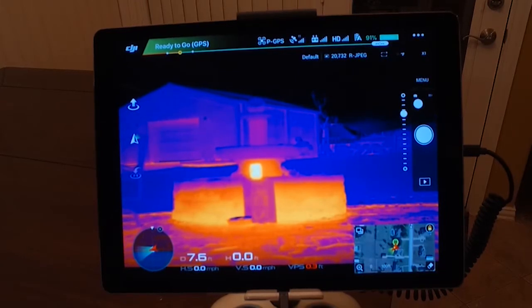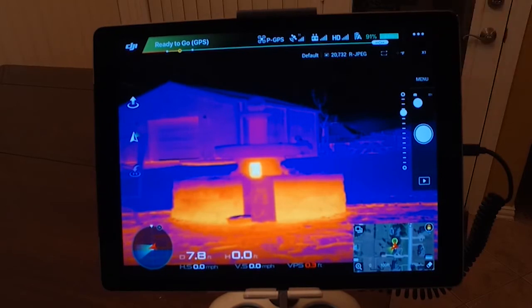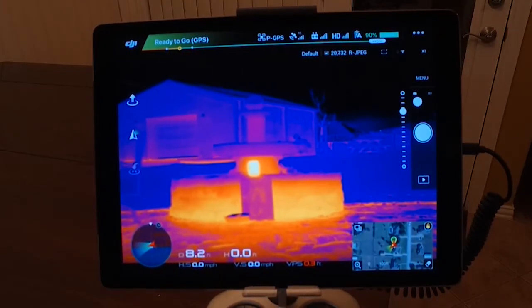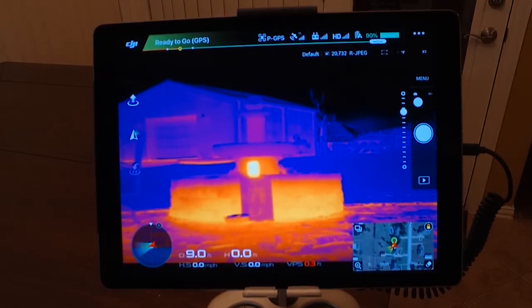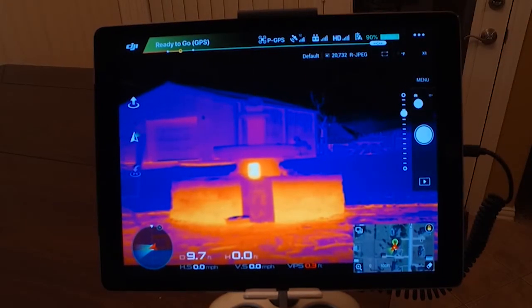With the XT, most people are familiar with it. One of the great benefits is that it has factory integration, meaning you have full control through the DJI Go app interface.